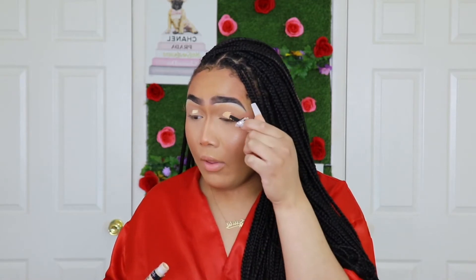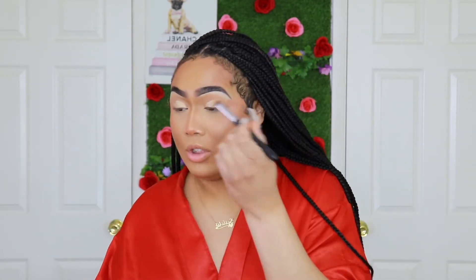What do you guys got planned for Valentine's Day? Hope it's better than what I'm going to be doing. I ain't got a man, never had a man, so at this point, honey, she's going to make it do what it do. I put that concealer on my lid, and now I'm going to take this mini concealer brush and blend that out a little bit. Then I'm going to take this Morphe M173 blending brush and blend that concealer out.